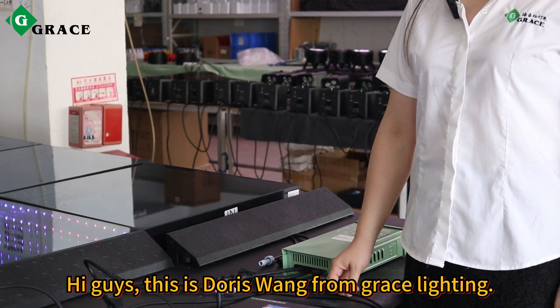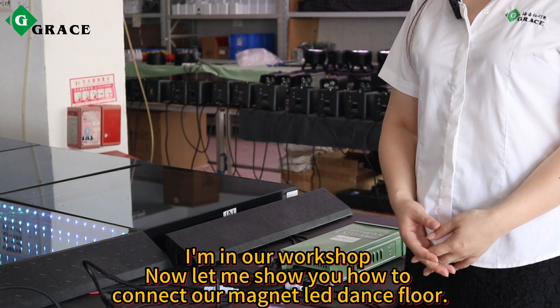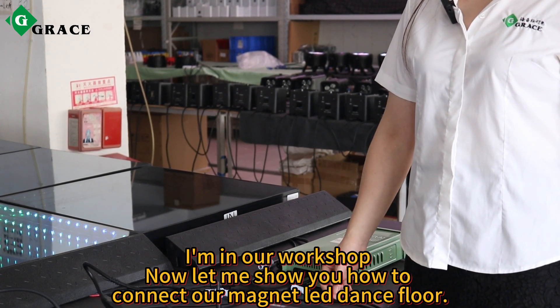Hello guys, this is StoryZone from GraceLighting. I'm in our workshop now. Let me show you how to connect our magnet LED dance floor.